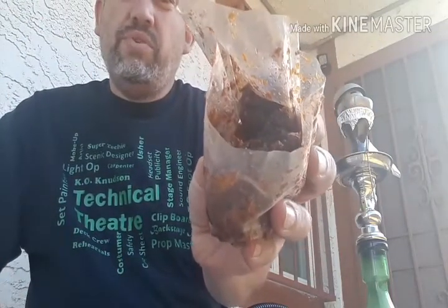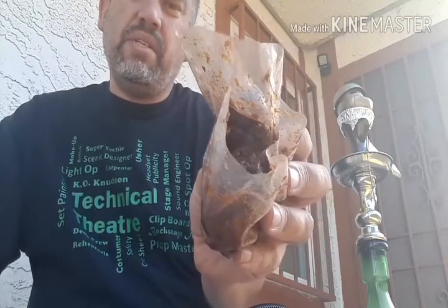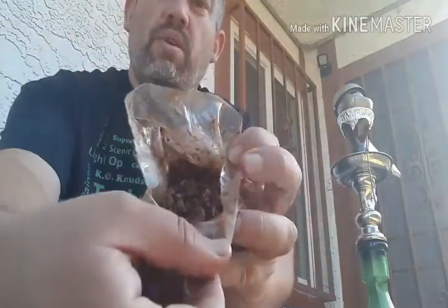Let's get into the tobacco itself. The look — it is very juicy but it's not swimming. It's an inconsistent cut; there are some big pieces, some little choppy pieces, and little bits of stems here and there. It is of a slightly darker color, but I think that's just because of the natural color of the tobacco.